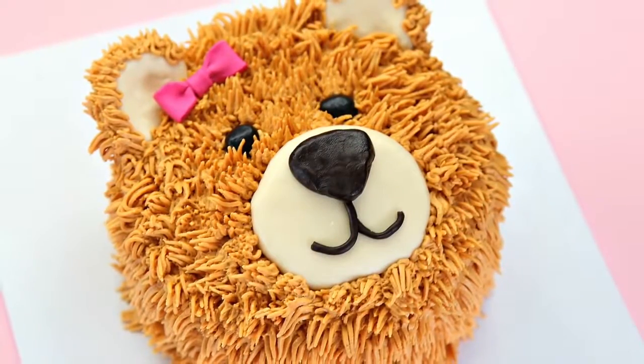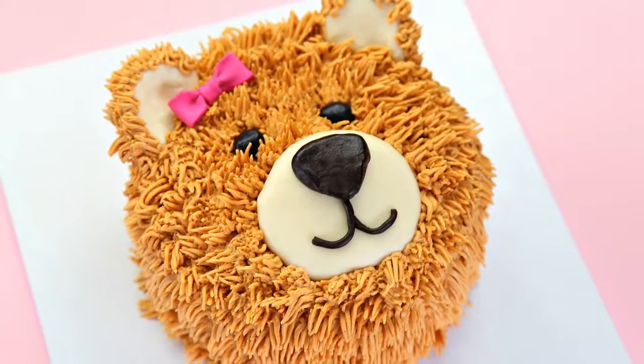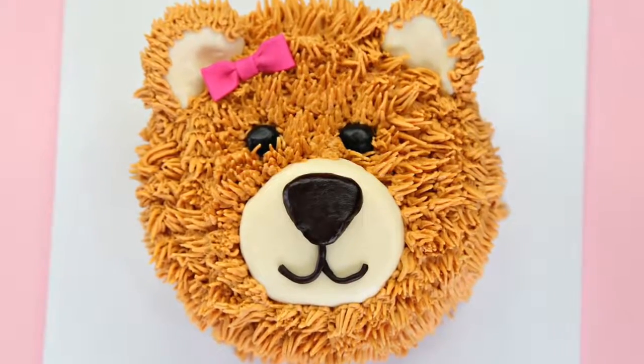Hey guys! It's Vanessa from CakeStyle and I have another cool cake for you guys. I'm making a beautiful teddy bear face complete with a gorgeous pink bow. I've had so many requests to make a teddy bear cake so I really hope that you guys enjoy watching this one.